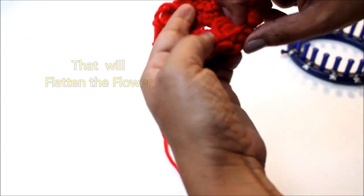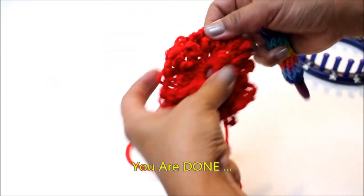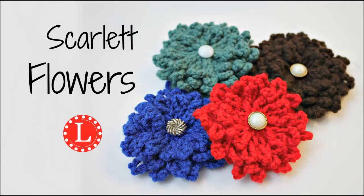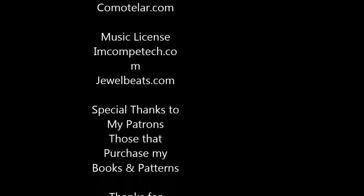You are done with your flower. You can spray a little water on it, let it dry overnight, put a button or whatever you want in the center, and that's it — you have your flower. Alright, I'll see you next time. Let me hear your thoughts in the comments section. If you enjoyed this project, give me a like, and if you haven't already done so, subscribe.